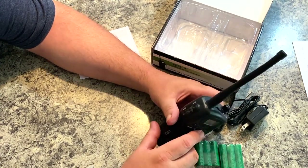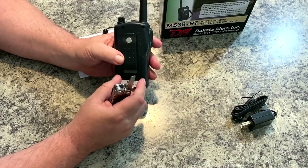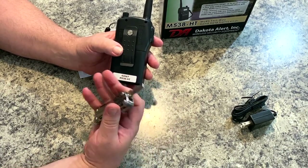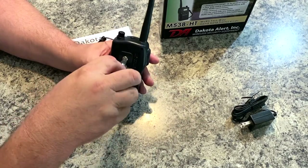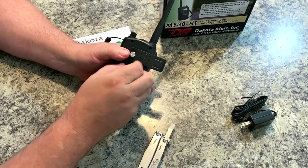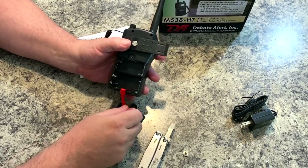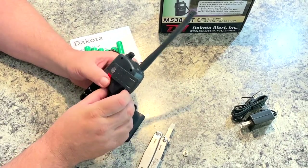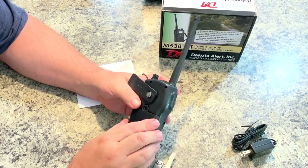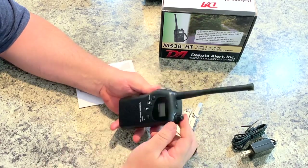These are basically 12-volt devices, which is why we need the six batteries. To get the batteries in, you loosen and remove the belt carrier, then there's a screw that retains your battery cover plate. Take that out, the cover slides off, and there's your battery compartment with a ribbon that makes removing batteries easy. We'll put the batteries in, fold everything back down, put the cover back in place. The batteries should be charged, so it should power right up.